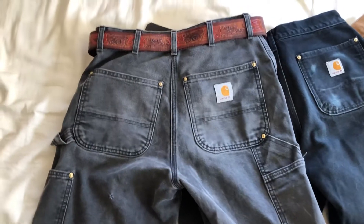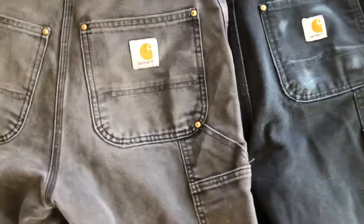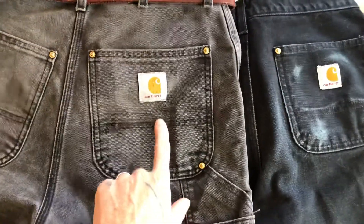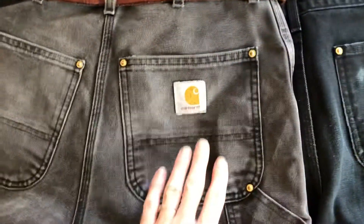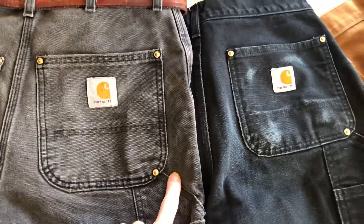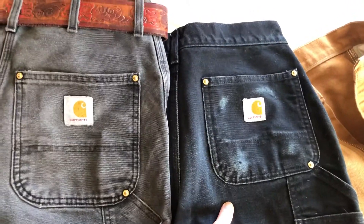I see a lot of people selling Carhartt that's supposedly vintage, but these are the oldest pair I have. I don't know when they stopped or started doing some of these things, but the logo is bigger on the back pocket. These are from the 90s. These are even older — the back pocket is actually bigger. These are the exact same size pants, 30x32.